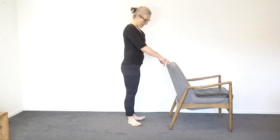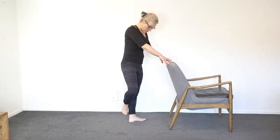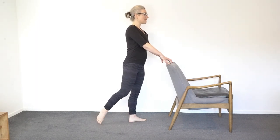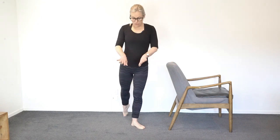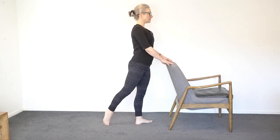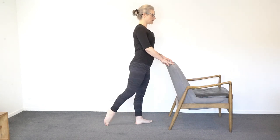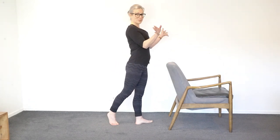Now we're going to keep this feeling of the thighs rolling out as we stand on one leg. Rest one foot just behind the calf muscle of the other leg, then tap it back and bring it back to the calf muscle — so back and in, back and in. Both thighs stay in that outward position. Keep that going.